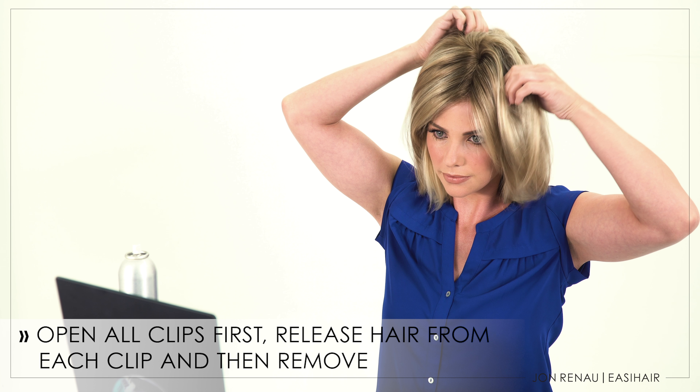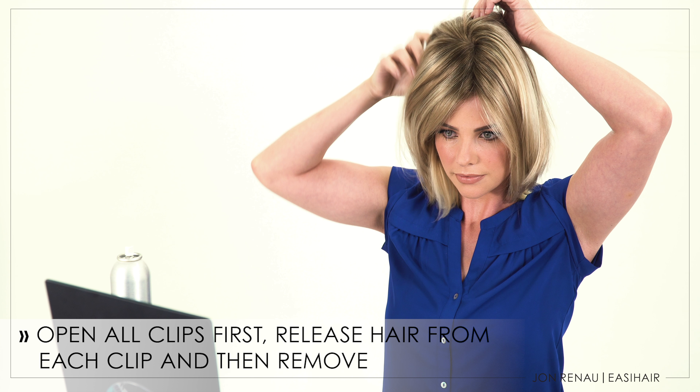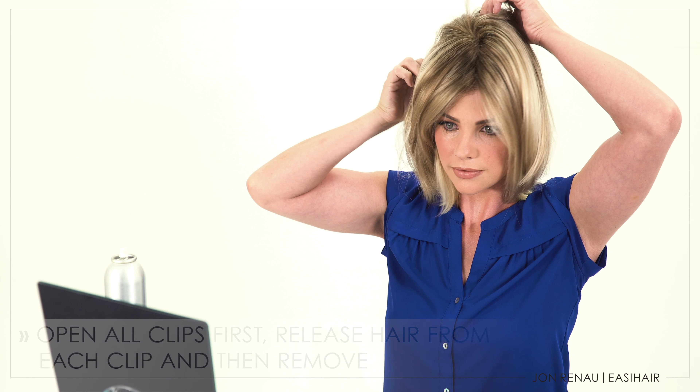When you're ready to remove your topper, simply open all the clips. Be sure to release your biological hair from each clip to avoid causing damage.